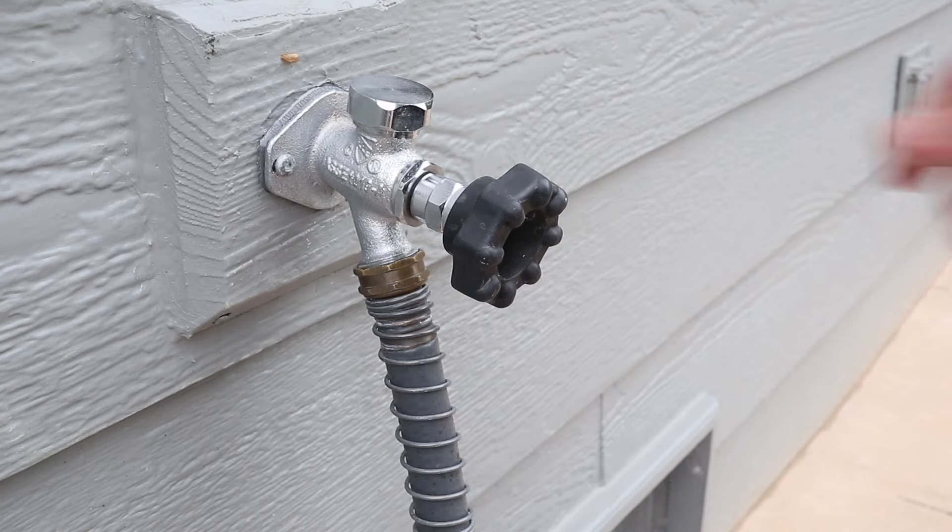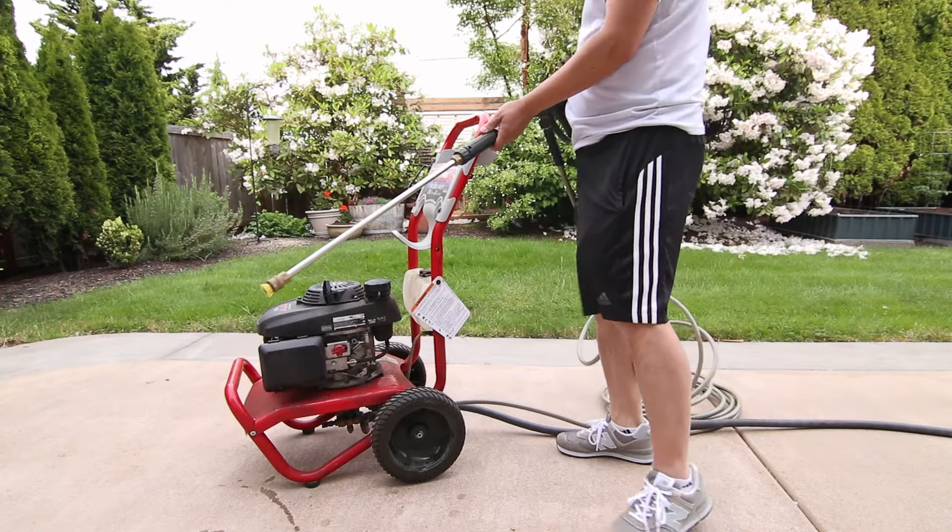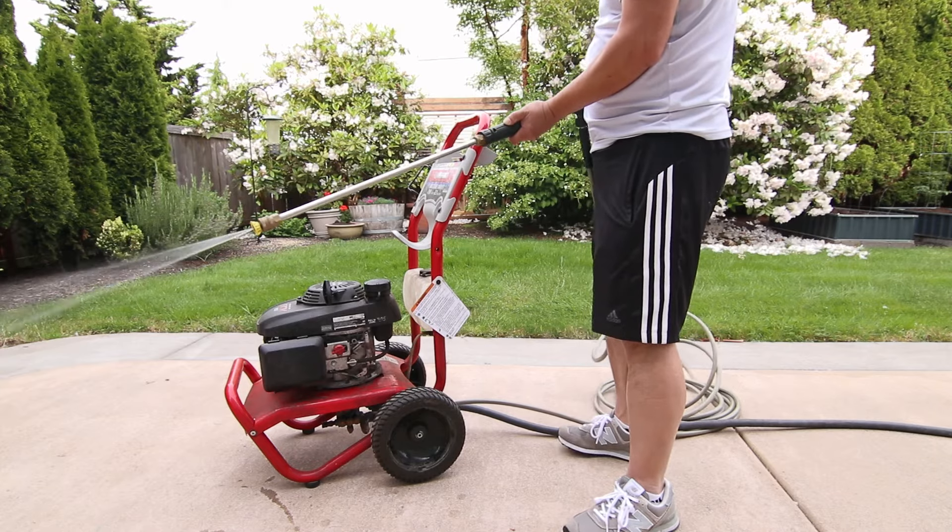If the pressure washer has been running, make sure to turn off the water supply and release all the pressure out of the system before attempting to swap out attachments.